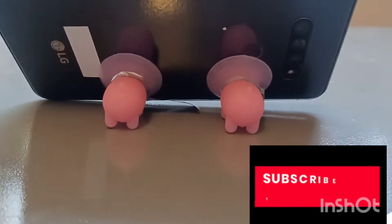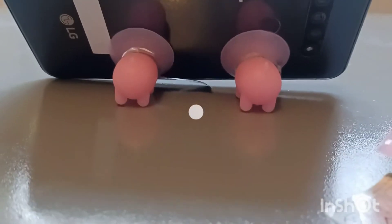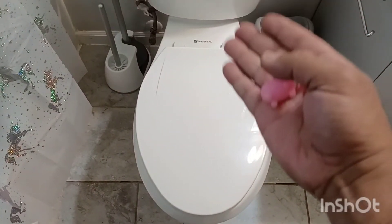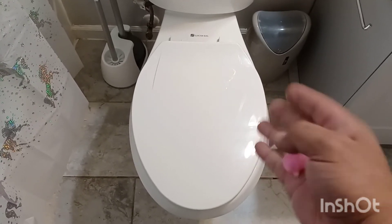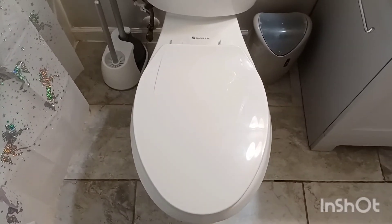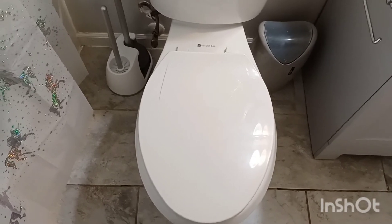Alright guys, let's go on with the ideas, let's do this. So here we are, guys — we are here in the restroom. This belongs to this guy here, he's in charge. So you know where we're at: we have the bathroom, the restroom, the john.